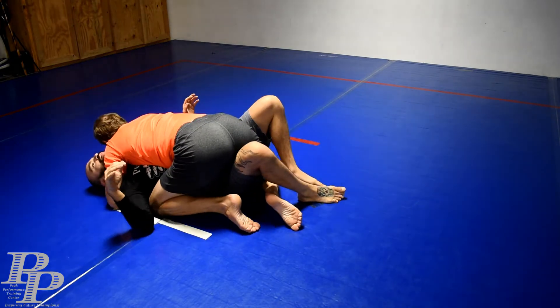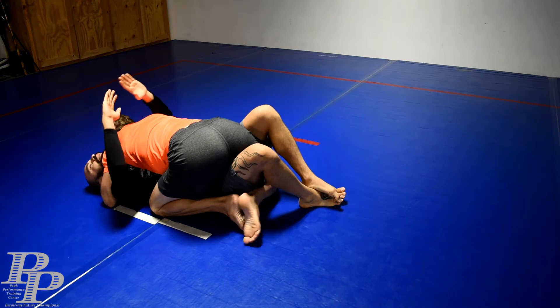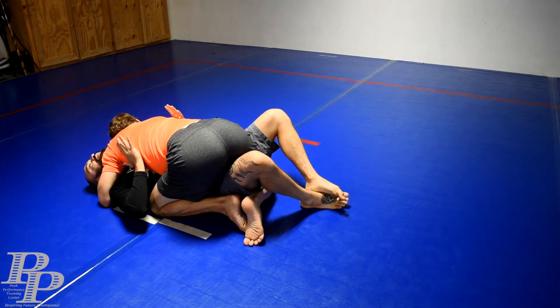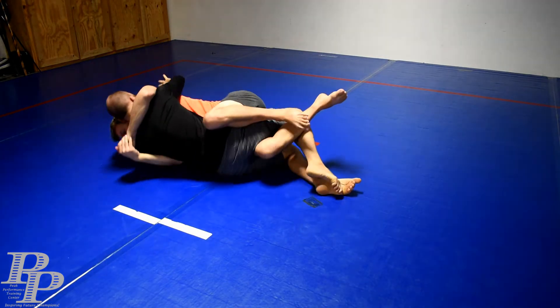Half guard — I'm getting smashed. I go flat, toes over toes just like this, just crossing my feet. I lock down this arm. As soon as I feel his knee is on the ground, and especially if I feel his weight going this way at all, I just do a little bridge and twist his leg right over.